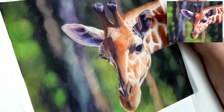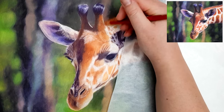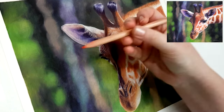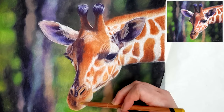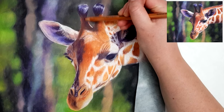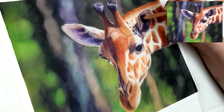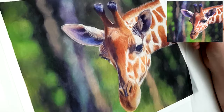Another problem with working in sections is getting values correct. If I complete one section and move on to another and realize I didn't go dark enough in the first section, I may have already filled up the tooth and won't be able to add more layers to fix it. I find that building up my piece as a whole lets me add colors throughout the entire piece and build up my values as I go along, making it easier to compare different areas and make adjustments. It's totally up to you, but working in layers works better than sections for me.